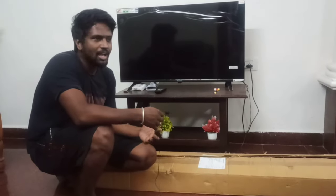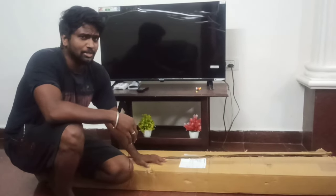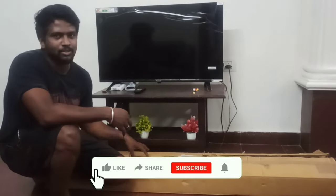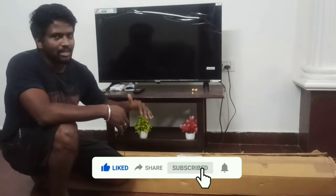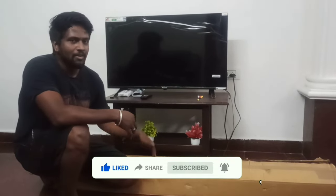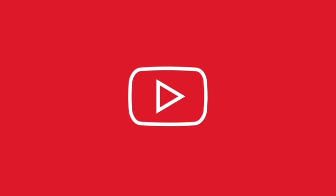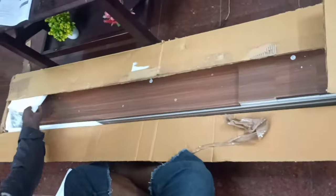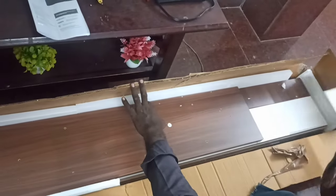I will tell you how to fix this TV unit. If you fix this TV unit, you can see how to fix it. So let's go to the video and do the TV unit. Let's go to the TV unit and try to fix it.